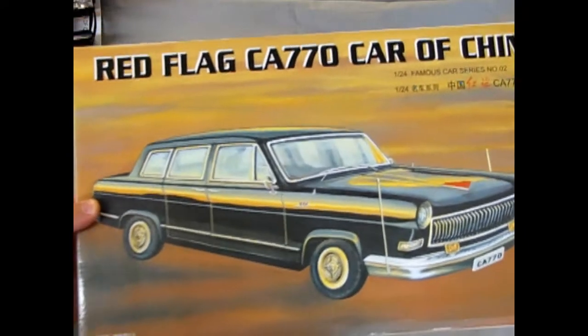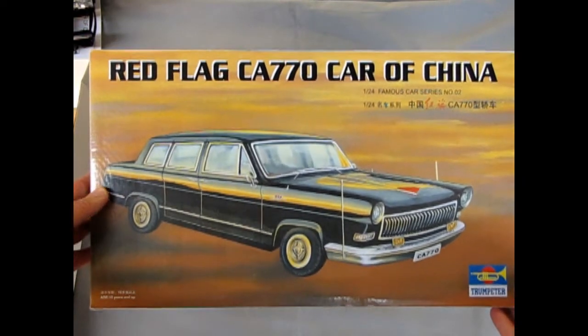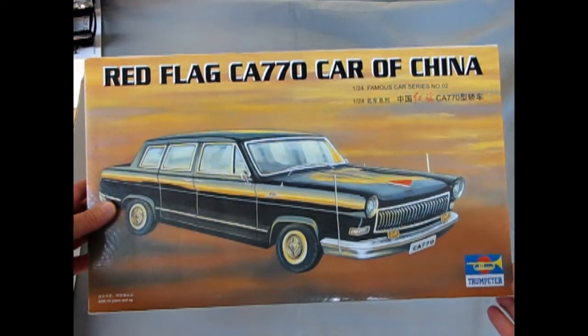So all in all it is quite a nice kit, and that brings us to the end of our Red Flag CA-770 car from China by Trumpeter. I hope you enjoyed that episode of Monster Hobbies What's in the Box. If you would like to help support my channel, please go to my main YouTube page and look for the PayPal icon in the banner. If you'd like to see some of these other cool models please click the links, check out our website at www.monster-hobbies.ca, subscribe, and we look forward to seeing you in our next What's in the Box.